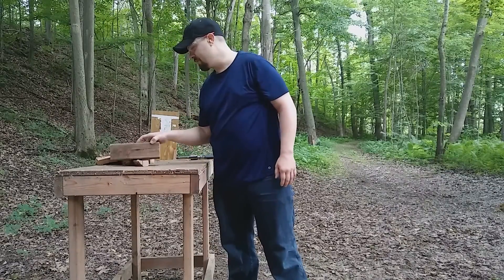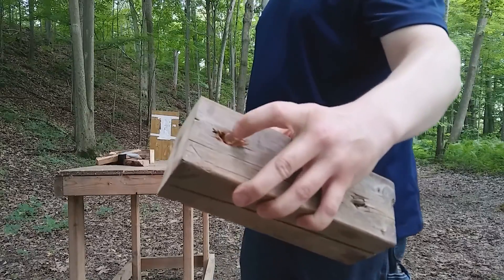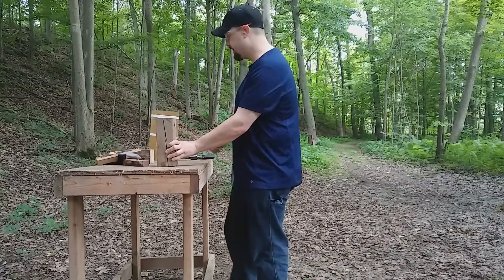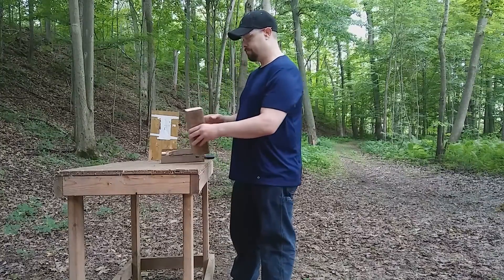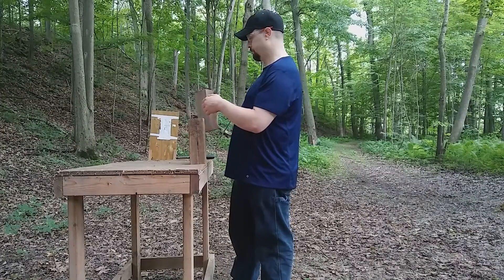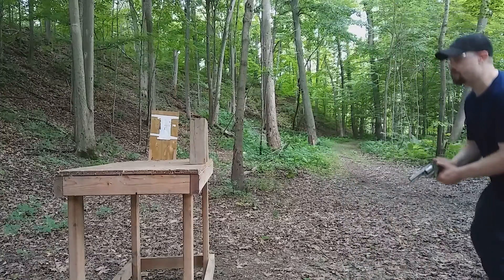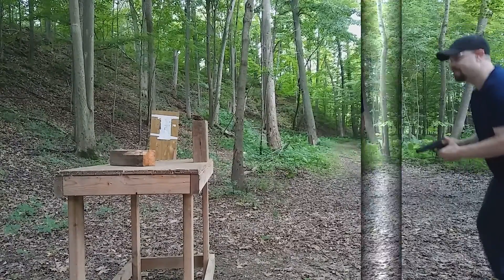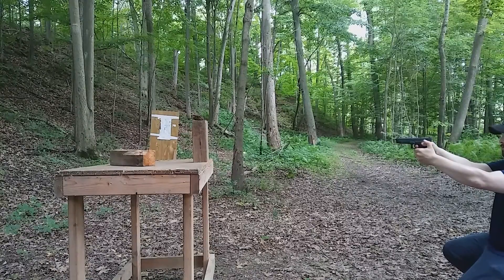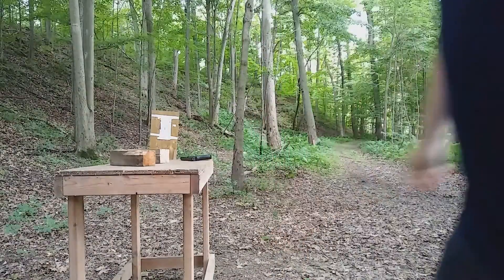I'm not sure where the entrance and exit are now. We do have a .45 slug right here — the .45 did go through one board, just the base. Let's do a board-to-board test, one shot each. The .357 went right through it. Hitting the same spot midway down with the .45 — it went through as well.